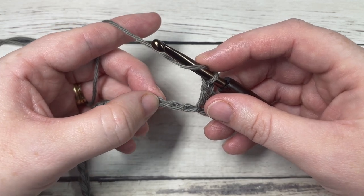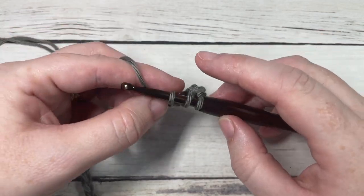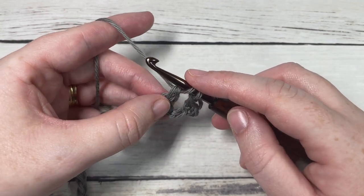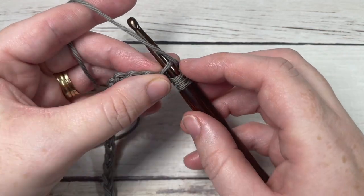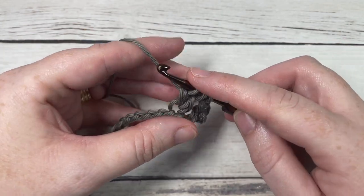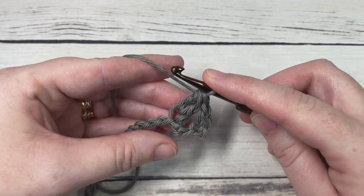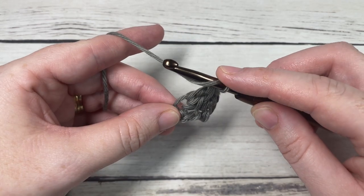To work your cluster stitch: yarn over, insert your hook into that next stitch, yarn over and draw up a loop, yarn over and pull through two loops. Do that one more time — yarn over, insert your hook into the same stitch, yarn over, draw up a loop, yarn over and pull through two loops. You'll have three loops on your hook; yarn over and pull through all three loops. You're then going to chain one and work another cluster into the same stitch.